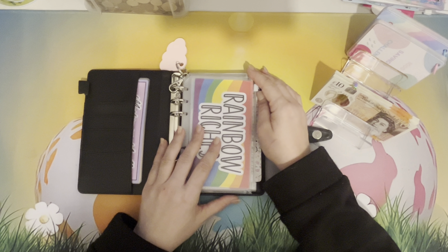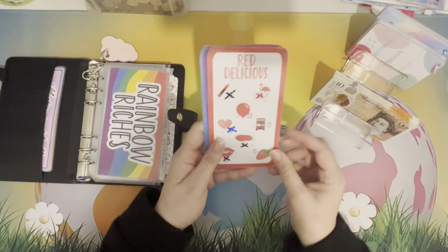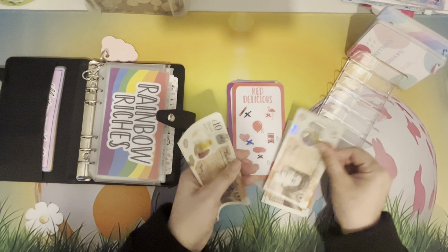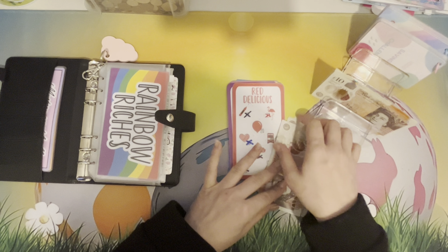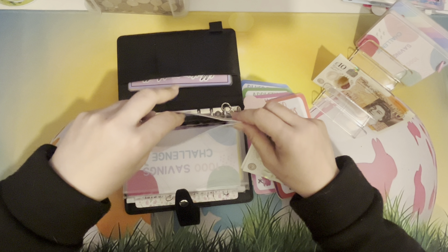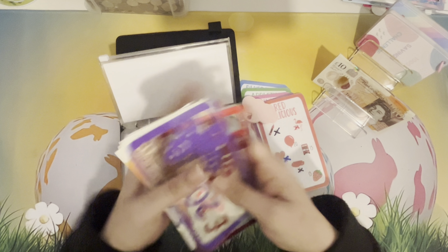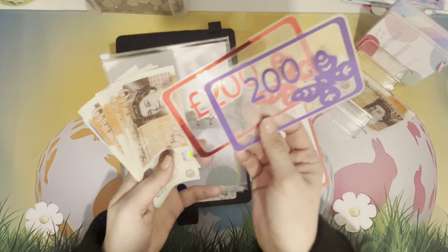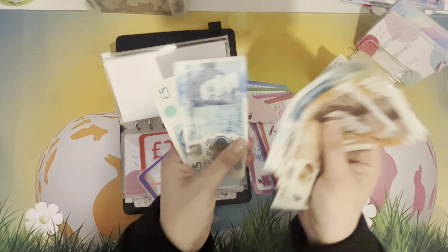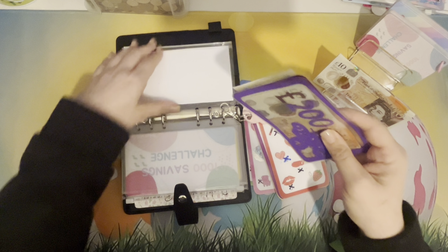Before we get to that, I'm going to pay what I owe on Rainbow Riches, which should be £50. We scratched off the two 15s and the 20, so that makes 50, so we're going to put that in: 10, 20, 30, 40, 50. So in Rainbow Riches we now have two £400 in the bank, plus 10, 20, 30, 40, 50, 60, 70, 80, 90, 95, 100, 110 — that means we have £510 in Rainbow Riches at the moment, which is amazing.